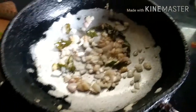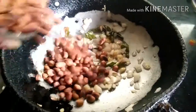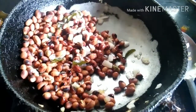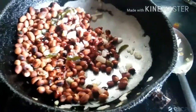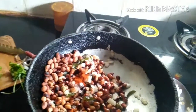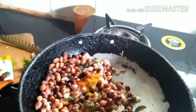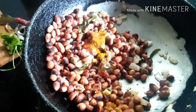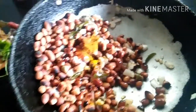Now my onions are golden brown. Here go my peanuts. Before even mixing it, I am going to add masala mix to this — salt, chilli powder, dhania powder, some masala, a pinch of turmeric, then crushed black pepper and some black salt.